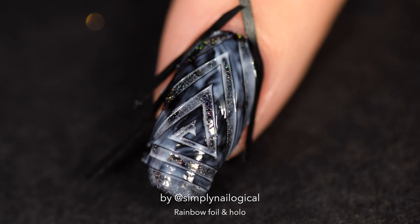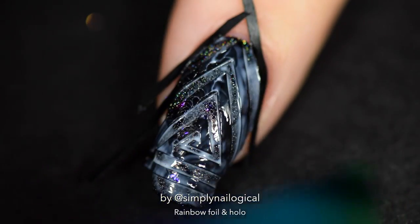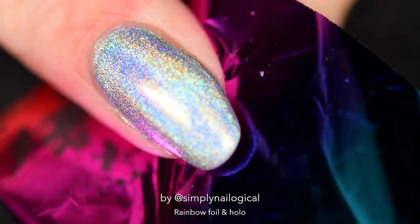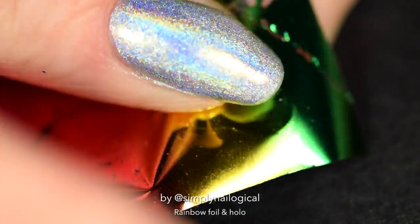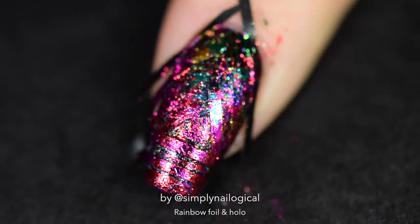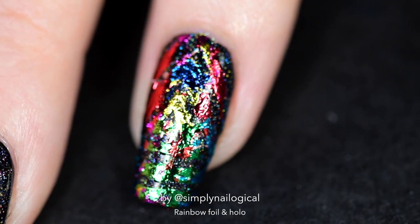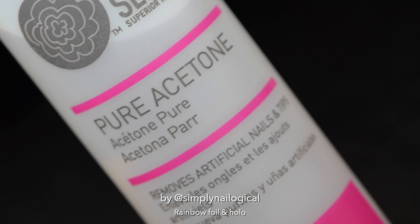I stuck it on my nail and then added the foil glue on top of the vinyl — forgot to film that part. I decided to try some rainbow foil because I know it's worked in the past. These were before the Simply Nailogical voiceover era began. Anyways, this was clearly not working — I suspect it was too challenging for the foil to completely lay itself down flat in between the nail vinyl spaces. I peeled it off and it looked like nothing. I did it on another nail and it looked better, but the pattern I was picturing still wasn't there.